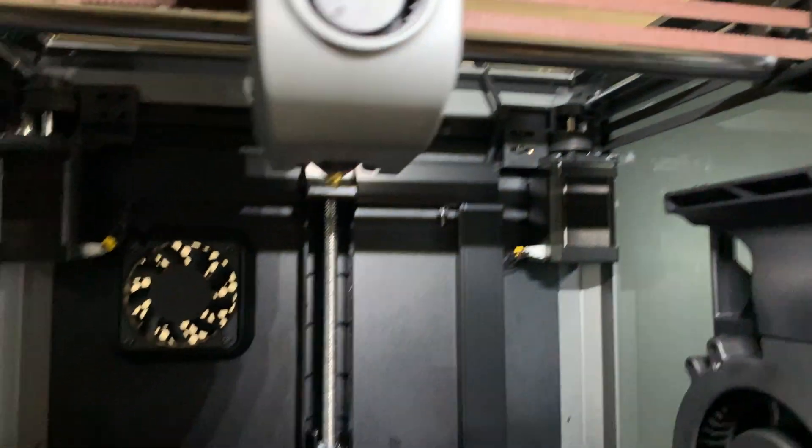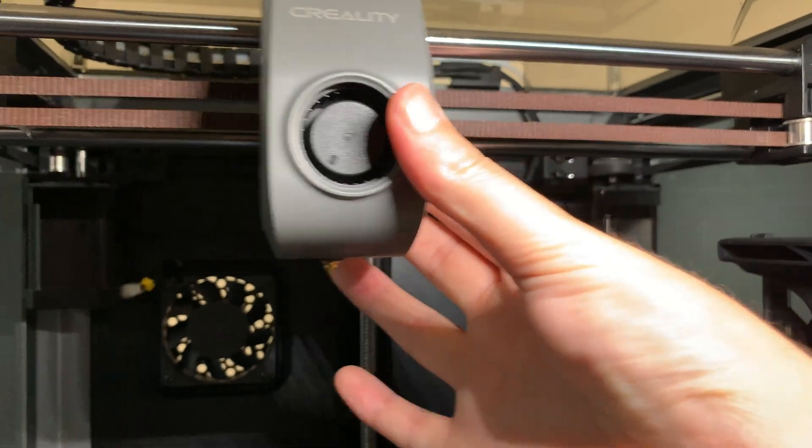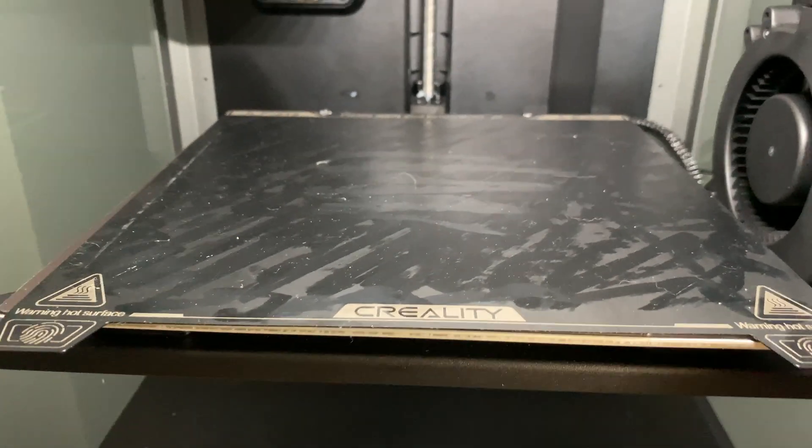This printer is a Core XY printer, which means the hot end moves in the X and the Y direction, and the bed only moves in the Z direction. This is different from something like the Ender 3, which is what people call a bed slinger.